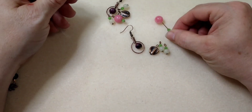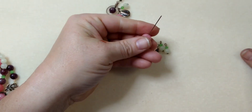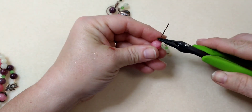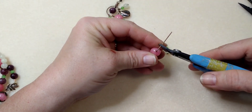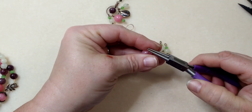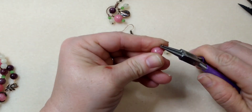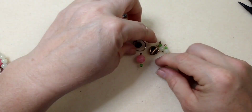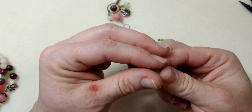Last but not least, our little green bead and our pink bead — 90 degrees, trim it off, and roll our loop. Now we're going to take all of these and hang them from this little circle.